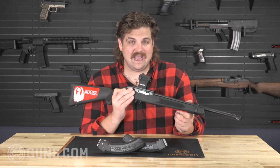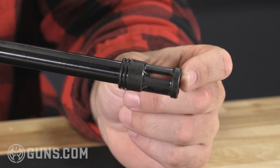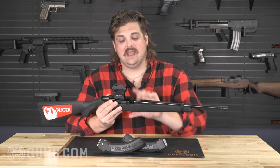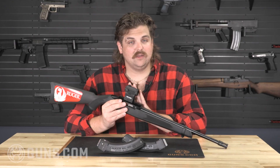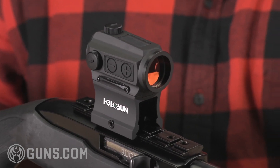What we've done is we've taken this tactical model which has a threaded barrel and you've got a little bit of a flash hider on there right now — something where you can maybe throw a can on, maybe some other muzzle device — and you've got this little tactical rail on top of the 10-22.